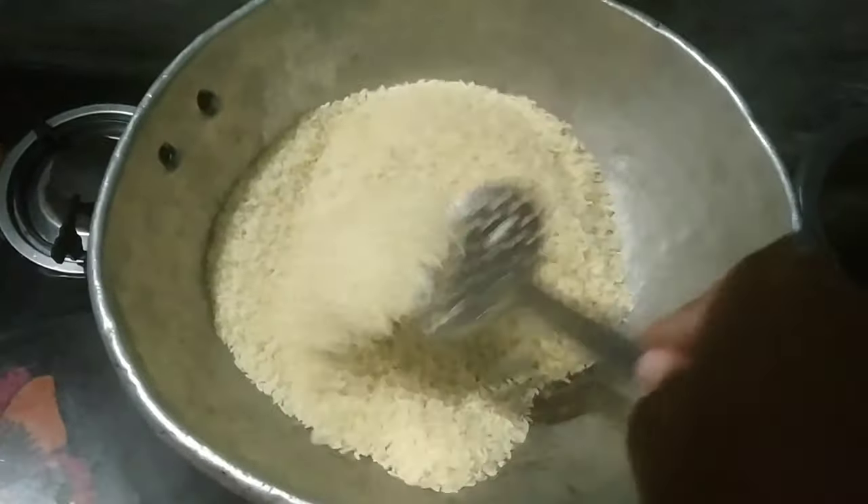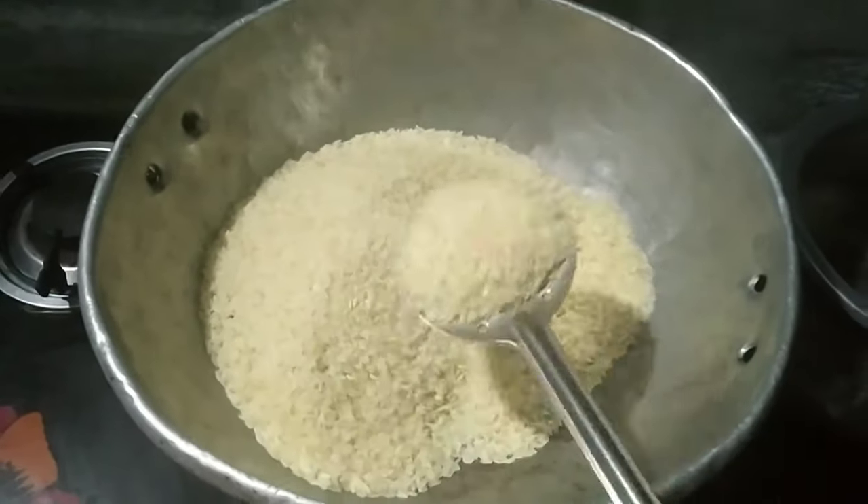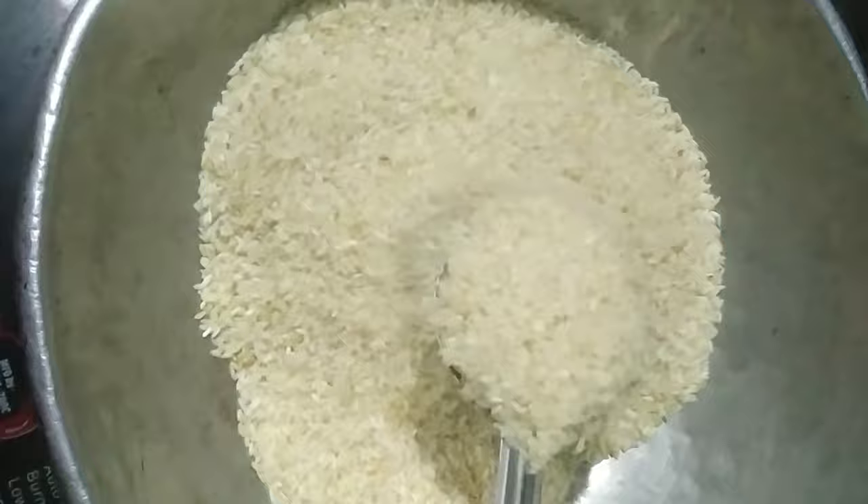A little color change, and fry it. Then let it dry.